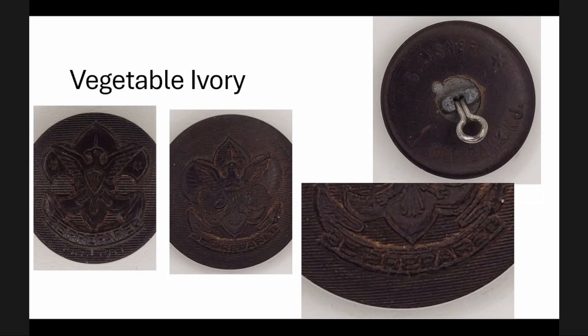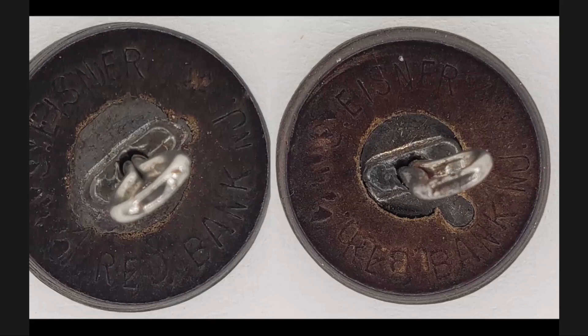There are two more hinged varieties in a smaller button size. On the first one, there is a star between the New Jersey and the Eisner, and between the S of Eisner and Red Bank there's a small arrow that points toward the shank. In the second variety, also a hinged pressed-in ferrule, there's the S. Eisner but no star. Oddly, its arrow comes right out of the top of the N on New Jersey. I'm not sure why those would be different, but there they are.